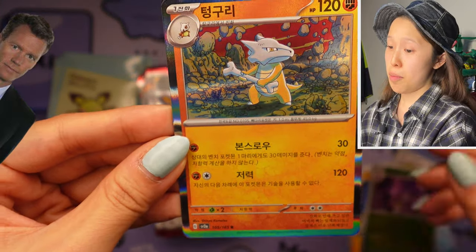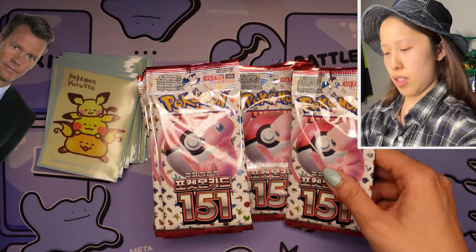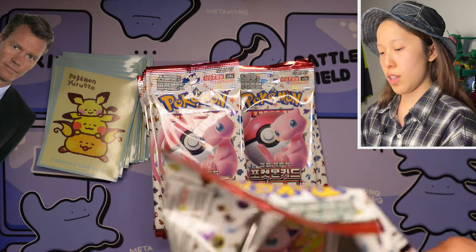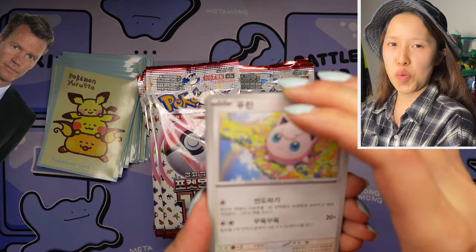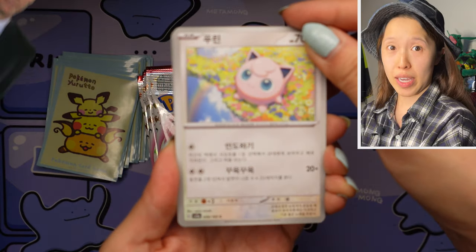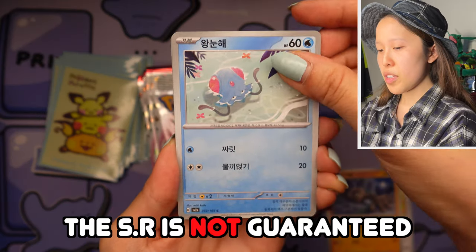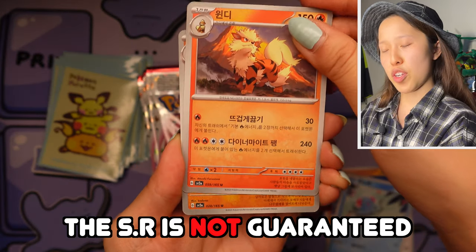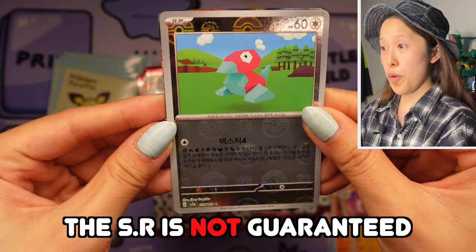And a holographic Marowak, very nice by Komatsu. On to the next pack — still no secret rare. Again, not guaranteed. Honestly, when it comes to Korean cards, even if you pull a full art you don't want, you gotta at least be grateful that you get a secret rare, because again it's not guaranteed. But over time throughout the generations the pull rates have definitely improved somewhat — still not guaranteed.